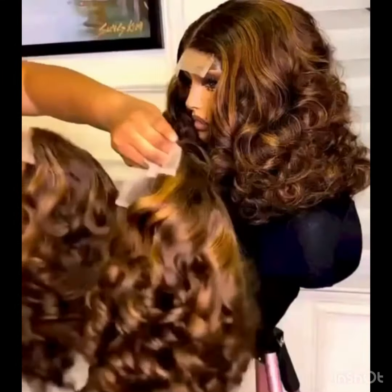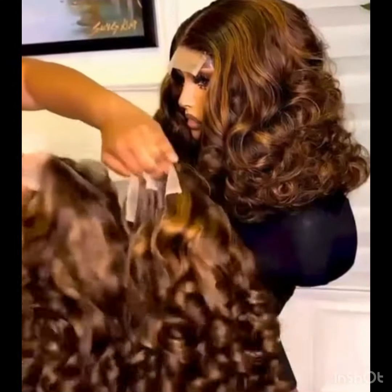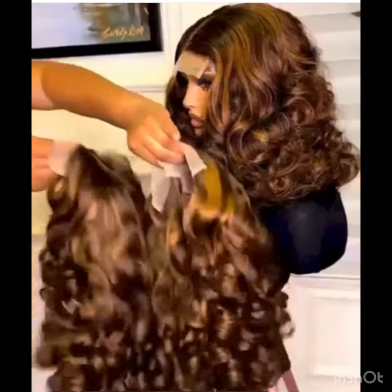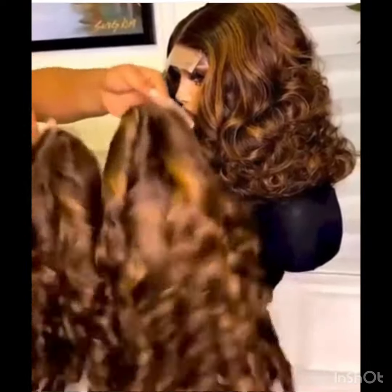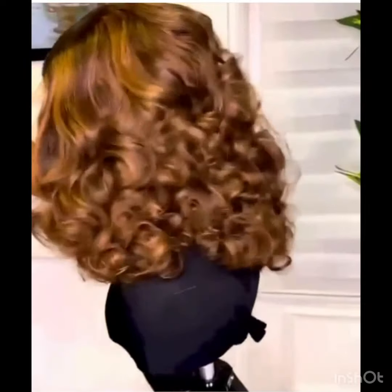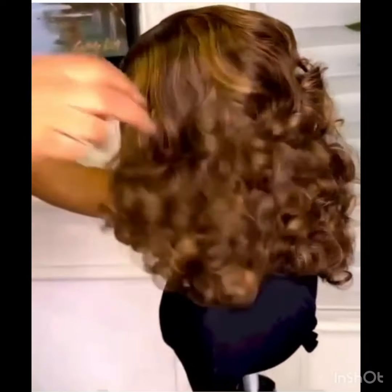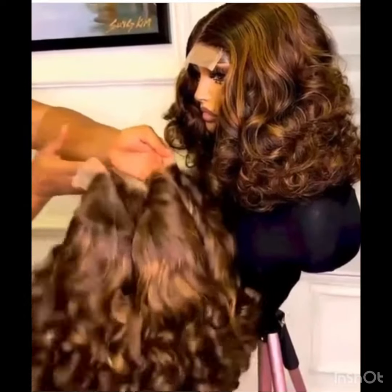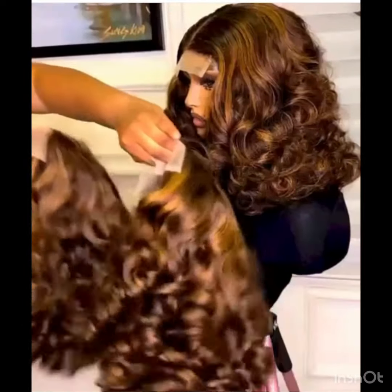One thing I like about this hair is that their super double drawn is unique and has great quality. If you've come across Apple Girl, you know what I'm talking about. You get this bounce piano color that comes with three-parting closure — there's nothing to regret about this hair. Their super double drawn is always unique with super amazing coils. Apple Girl is one of the packet hair brands that has made a name in the hair industry.